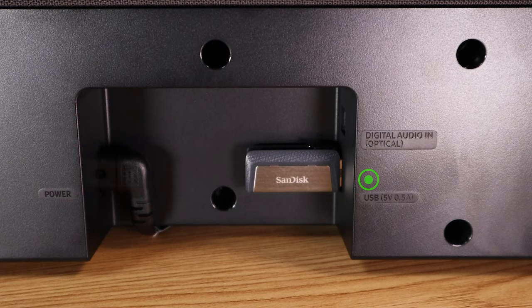The soundbar is capable of playing music from a USB drive as well. All you would do is plug your USB right in there, and if you have music files on there, this soundbar will be able to play those files.